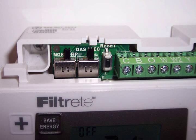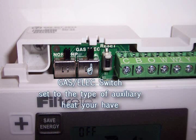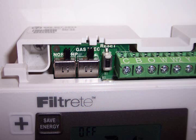Right beside that switch is a gas electric switch. We would set that according to what type of auxiliary heat, if we have any, that there is. So if we have gas, oil or propane, we would set that gas electric switch to gas. If we have electric, we would set to electric.